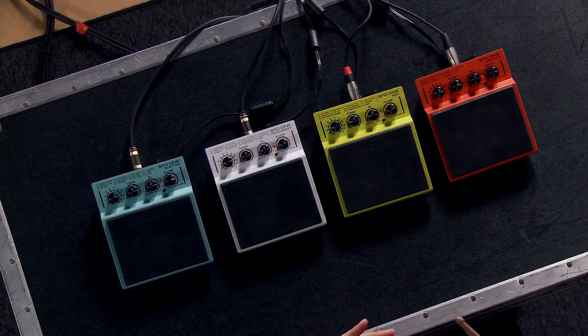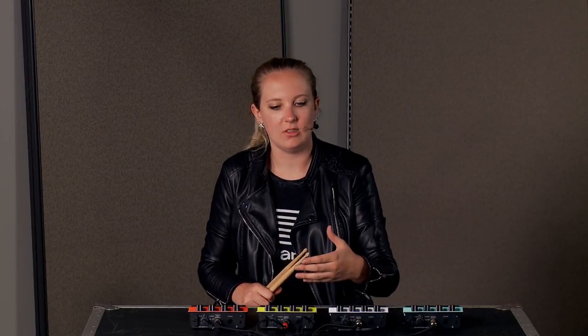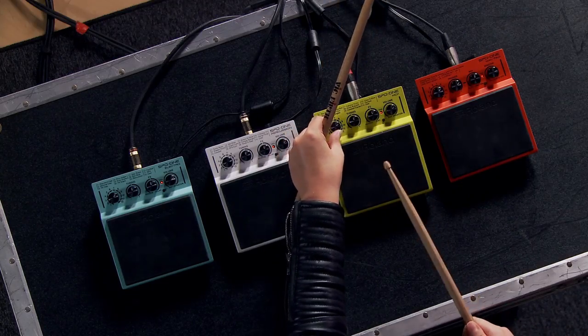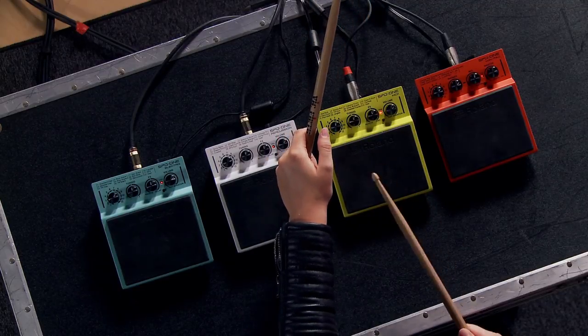It's a cool effect to have, especially if you're using this in conjunction with a kick on a hybrid kit — anything kind of gritty or electronic. Another cool thing is that it has a lot of percussion sounds you'd put on your ankles or feet if you're playing cajon. I really love taking this to cajon gigs to add a lot to my playing and performance. Let me show you some of those percussion sounds.